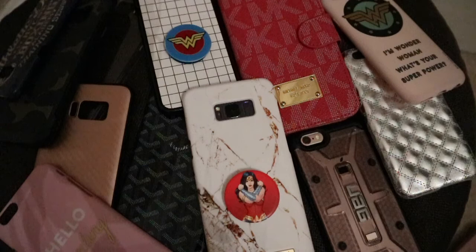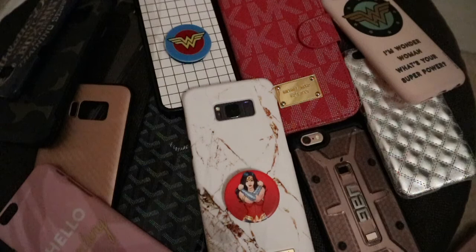Hope you guys enjoyed this video. Let me know if there's anything else you want to see. Have a happy new year, I love you all. Thank you so much for watching — don't forget to like, comment and subscribe, and I'll see you in the next video. Bye!